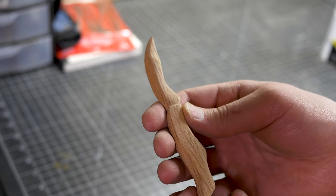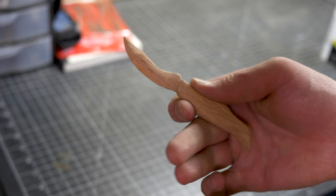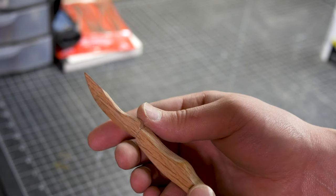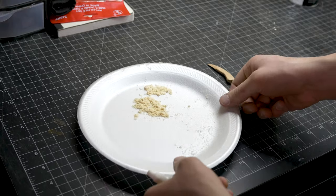I changed this design about five different times — this wood has been an absolute nightmare to work with. I'm going to have to fill in some cracks. I was going to use tung oil to finish this, but I think I'm going to paint it instead — it's going to look a lot better.